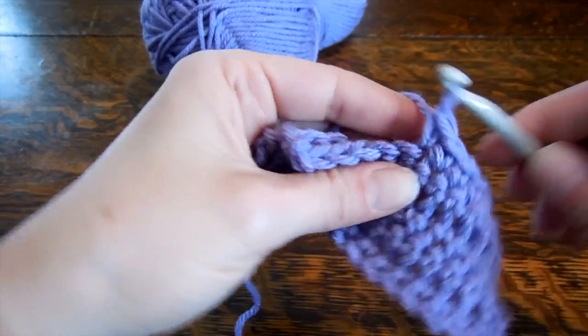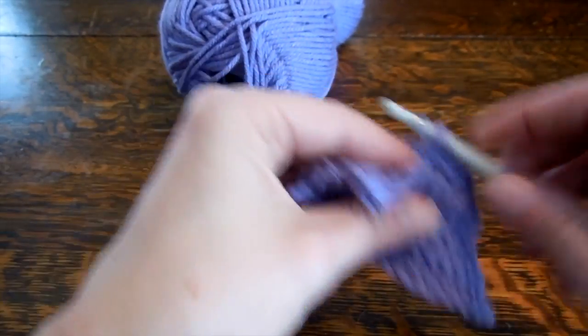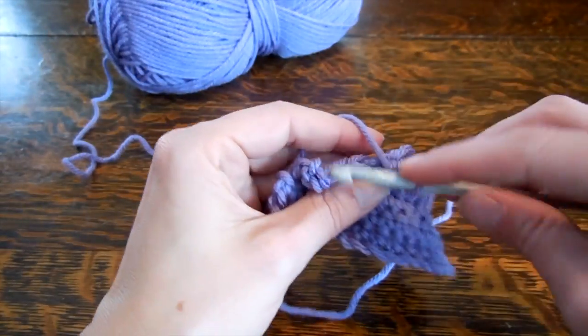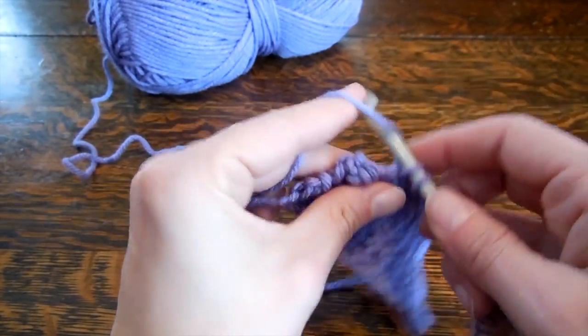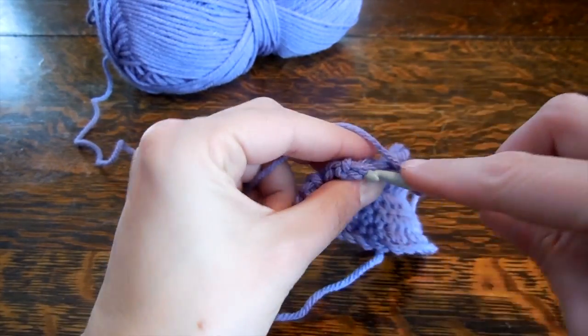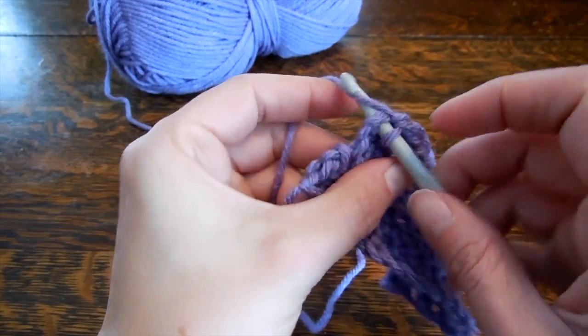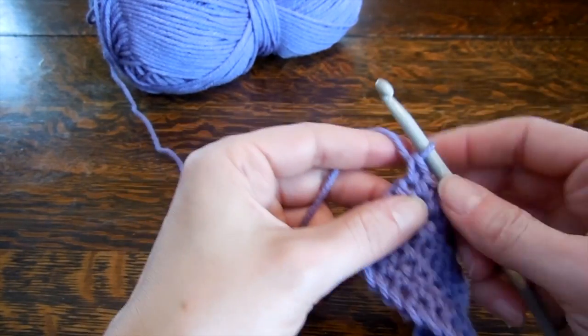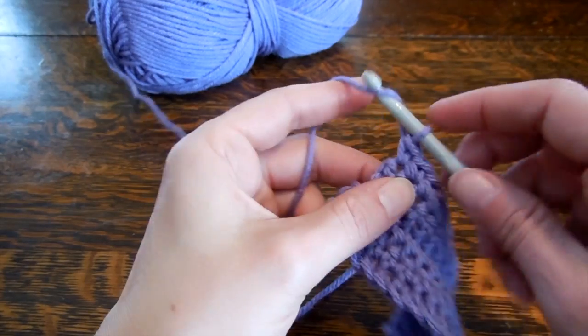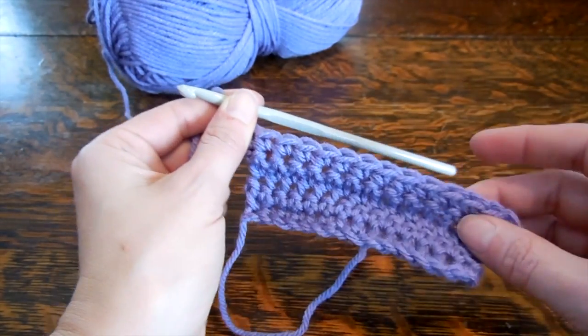And that is it for single crochet. Working through the front and through the back you can use for any stitch, not just single crochet — I just figured I'd show you since single crochet is the simplest. And there you go, all done. So let's chain one, and I'll be back to show you how to do the slip stitch.